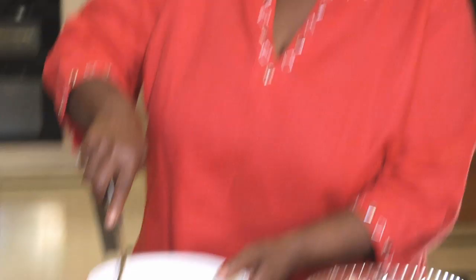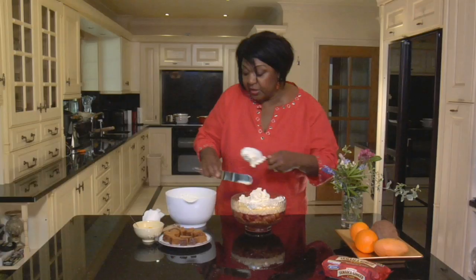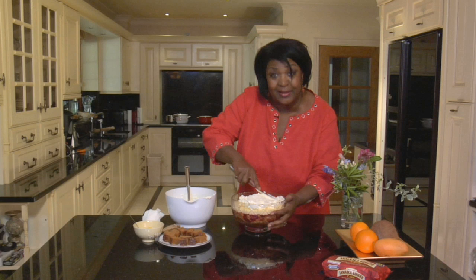I've whipped up some double cream — look at that! That's just going to be spread all over like this. This is great for dinner parties, absolutely brilliant. Rum goes very well with ginger cake, so you can remember to do that.